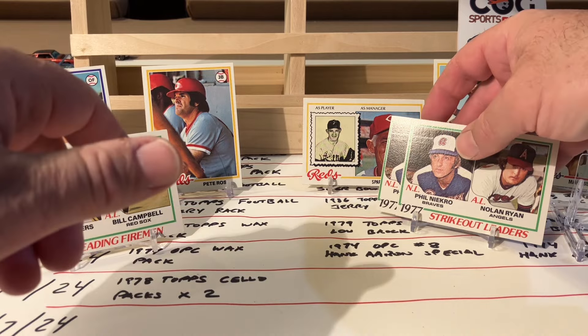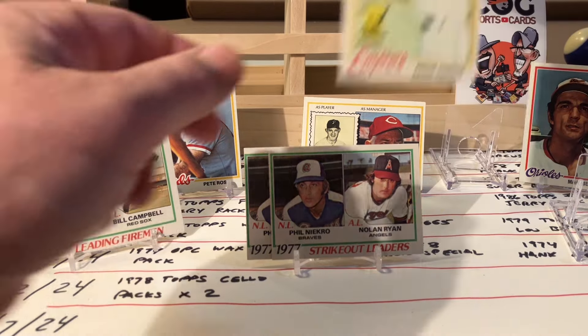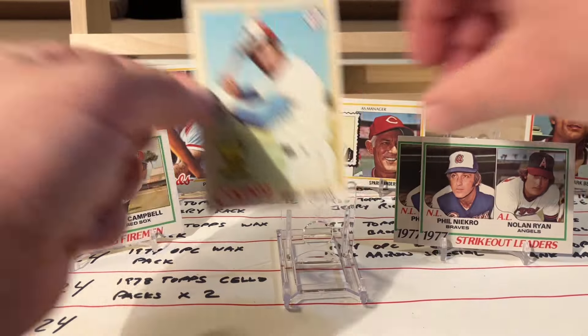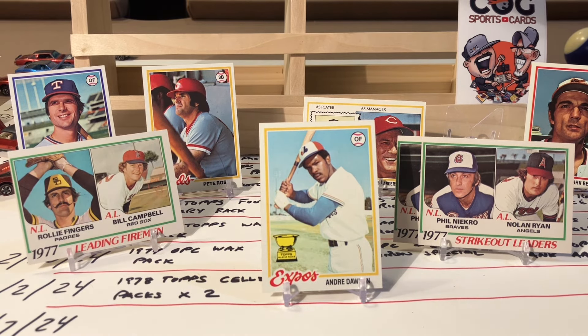We're down to pick your favorite card - I'm going to tell you mine. Mine's this Dawson. That's my favorite card of the rip, right here. Close second is Pete Rose, but second year Dawson. That is cool. That is nice.